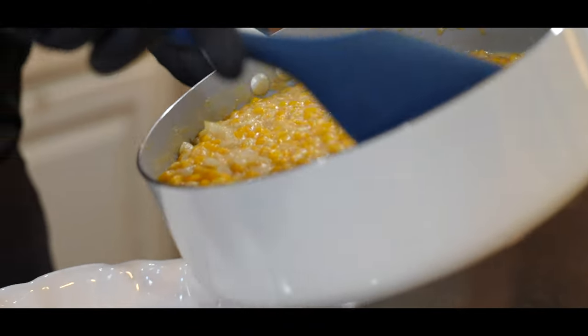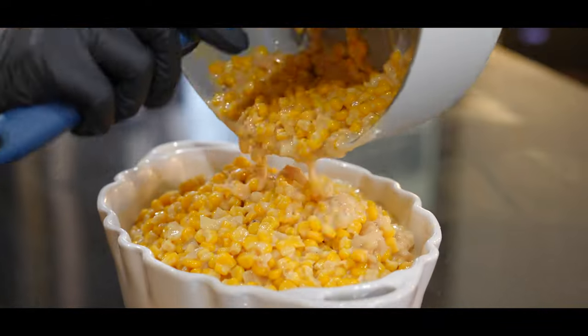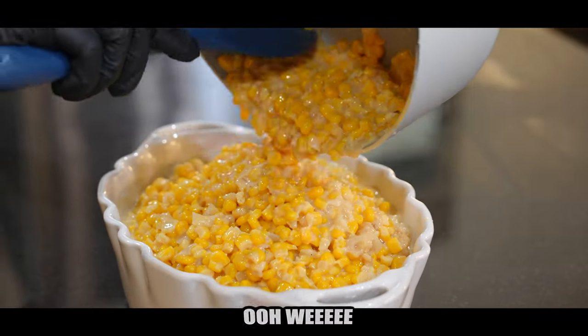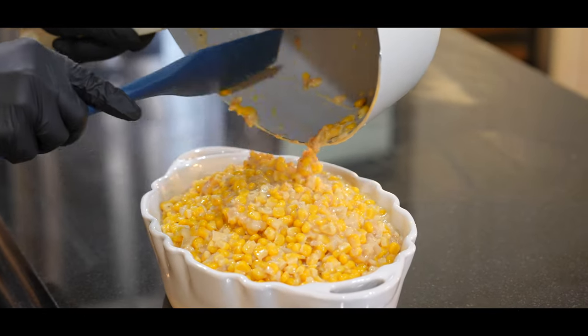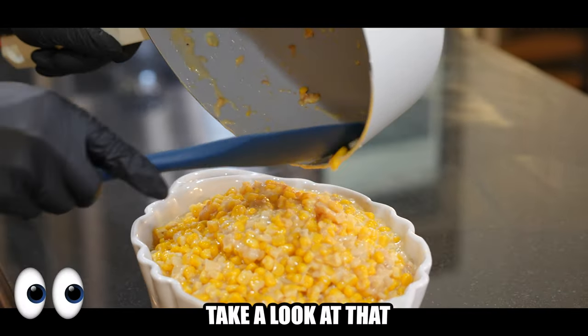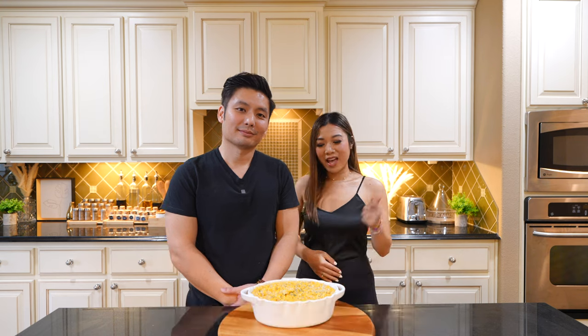Now it's time to plate our southern cream corn. Woo-wee! There you have it — rich, creamy, delicious southern cream corn. Take a look at that. And friends, that's how you make southern cream corn.